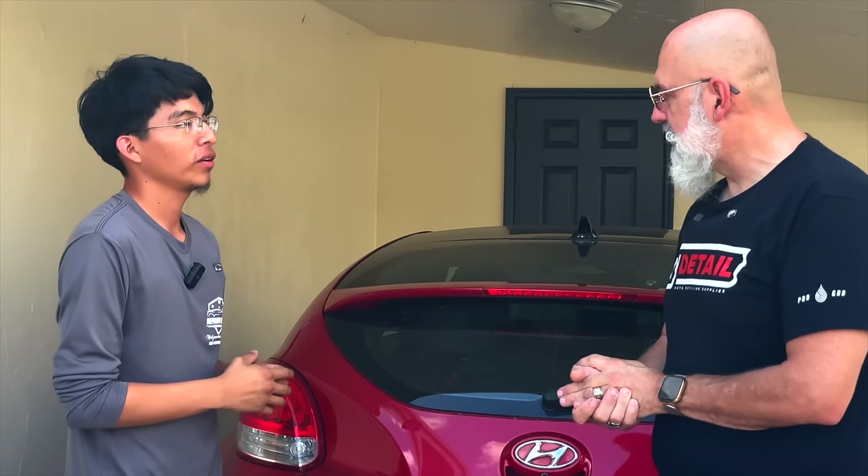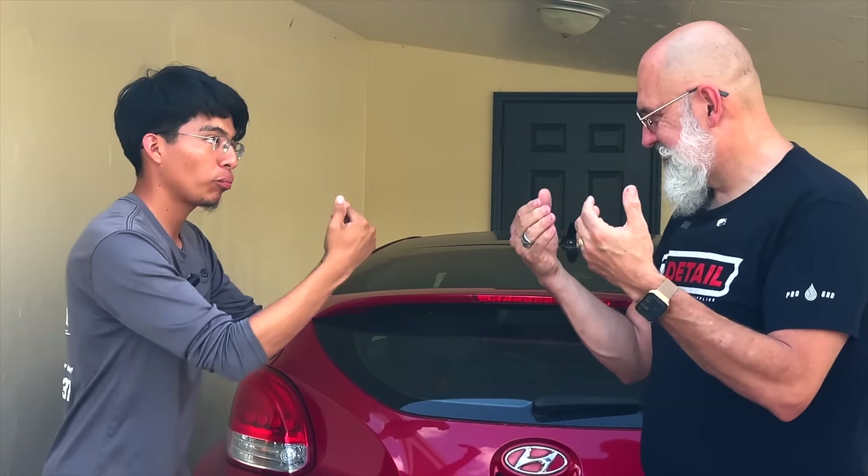Yes, exactly. You put two ounces in your foam cannon — you're not going to get a thick heavy foam like you do with soap. You're gonna get a really runny foam, and that is good because you want all that solution to run down the vehicle.